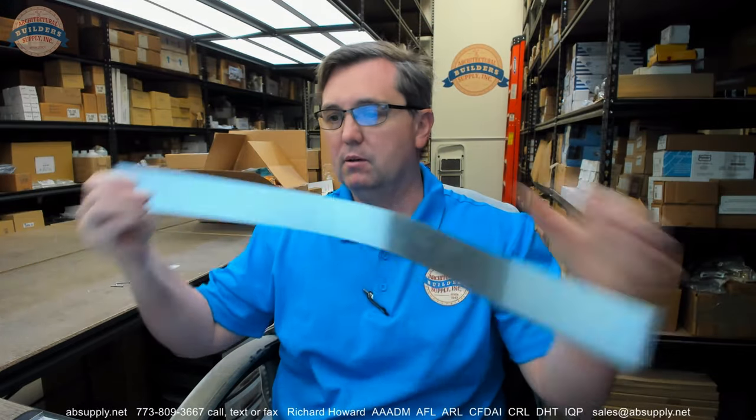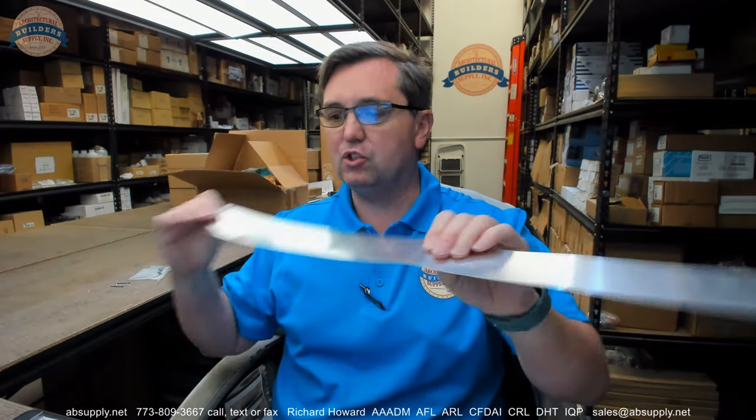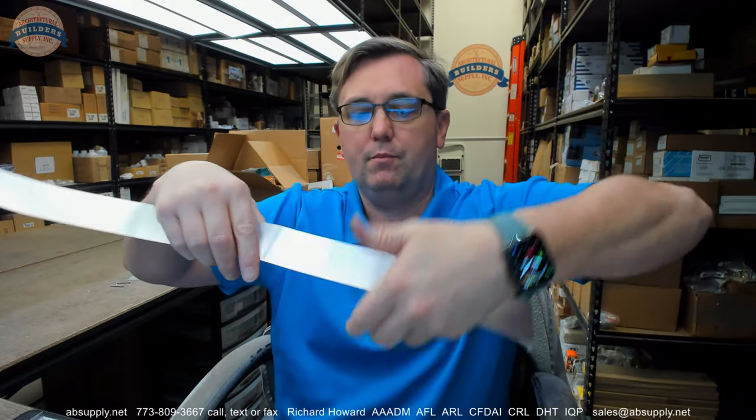This is an aluminum band — just a piece of very thin gauge sheet metal aluminum. This is the band that goes around the extinguisher, shown in the image down below.